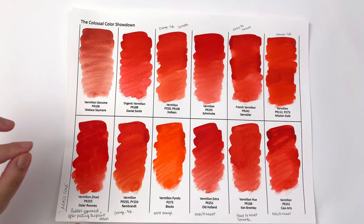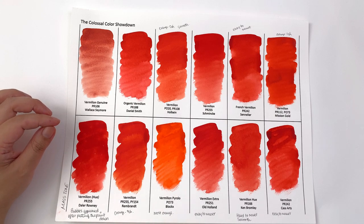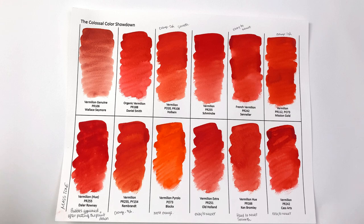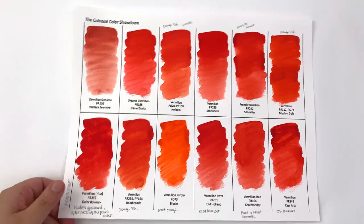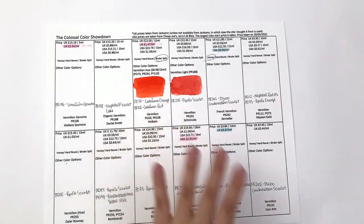The bubbles left marks on the paint, and to me personally that is a deal-breaker. Why do we have bubbles appearing and ruining your painting? You don't want that in your paints, so that is a very big negative for the Daler-Rowney.